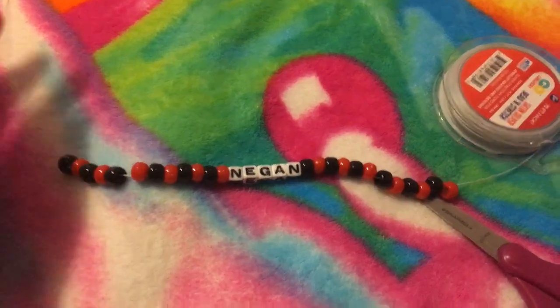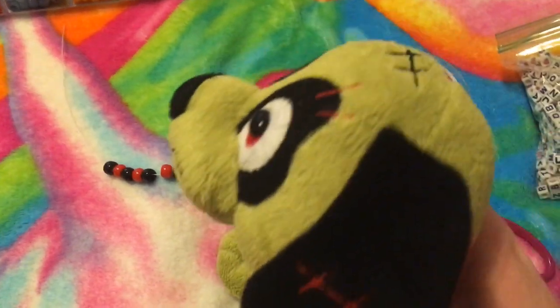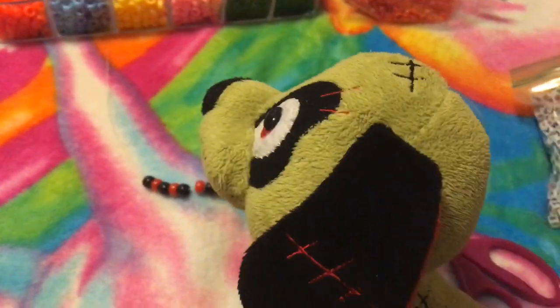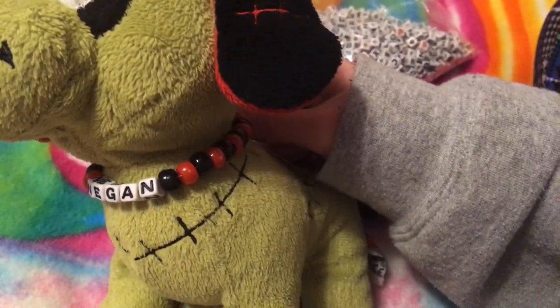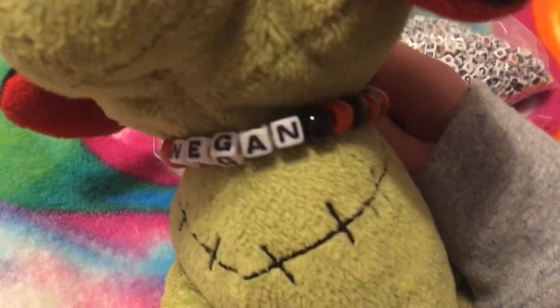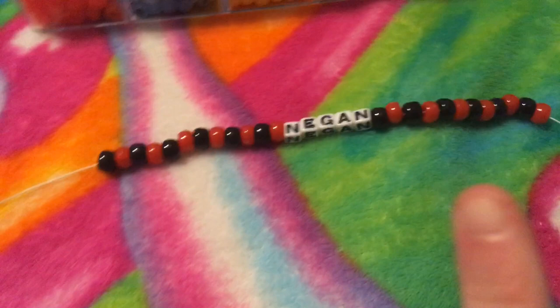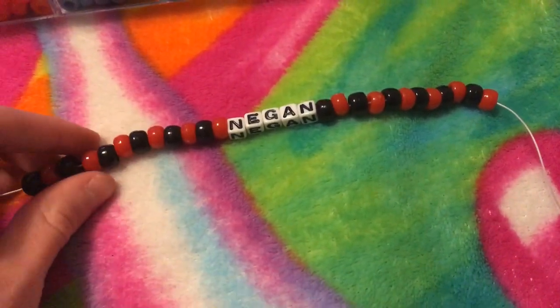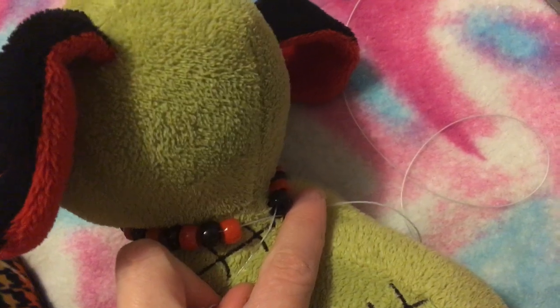Here it is on the string, uncut. This is the hard part that's going to be hard to do on camera, but I'm going to take Negan and basically wrap it around his neck to see if it fits, or if I put too many beads or too little. So I wrapped it around his neck to test it — still uncut, still attached — and it's a little bit loose. It's not too bad, but I think I might want to take a few beads out to make it tighter. So I'm going to take about four beads off and see how that works. Without the four beads, it's a little bit tight, so I'm going to add like two.